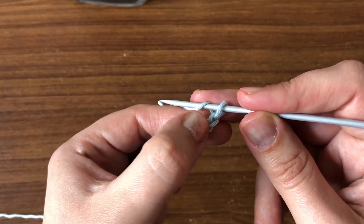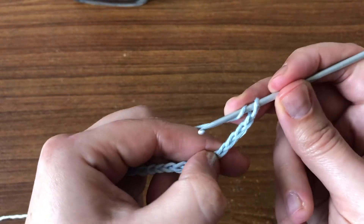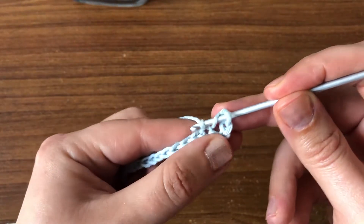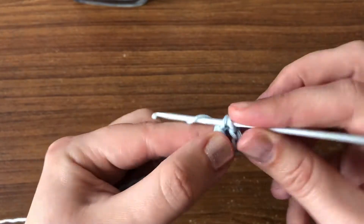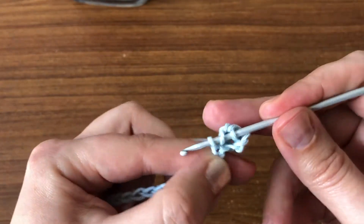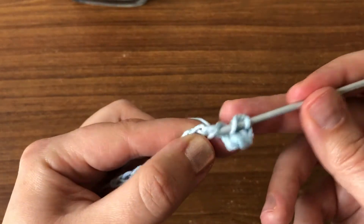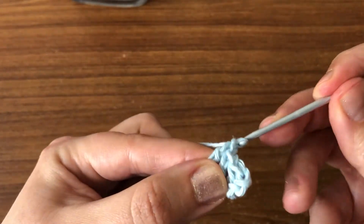Now we're going to do one double crochet in the fifth chain from our hook. We're not going to count this one — we're going to count here: one, two, three, four — we're going to skip four and do a double crochet in the fifth chain. Yarn over, insert your hook, pick up the yarn, pull up a loop, pull through the first two, and then pull through another two.